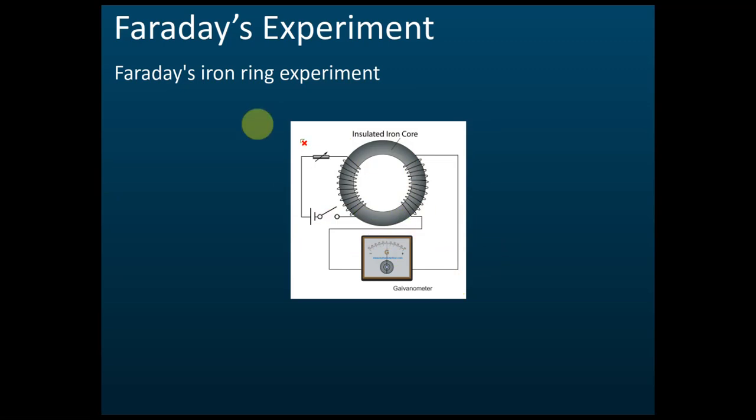Usually in exams, they won't ask you to fully explain. They will only ask what will happen when the switch is on or off. The key answer is: when the switch is on, the magnetic flux from the primary coil is transferred to the secondary coil, inducing a current. That is the summary for Faraday's experiment.